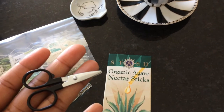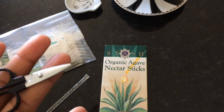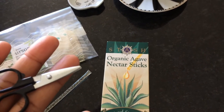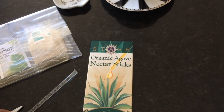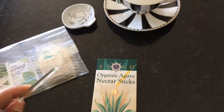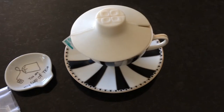I keep a little sewing kit in my bag, so the scissors are perfect to just open that up. You may be able to pop them open, but it just didn't work for me. Alright, so I've got some ginger tea steeping here, so I'll do a quick demonstration to show you how the agave sticks work.